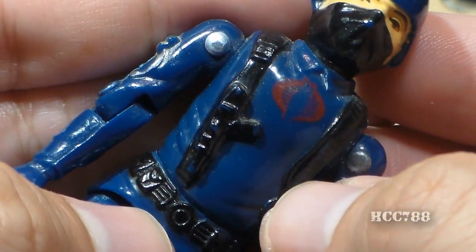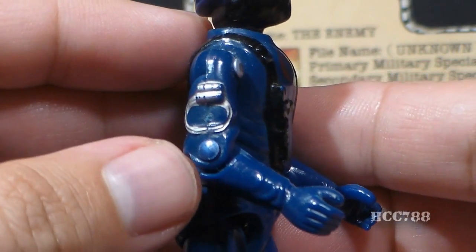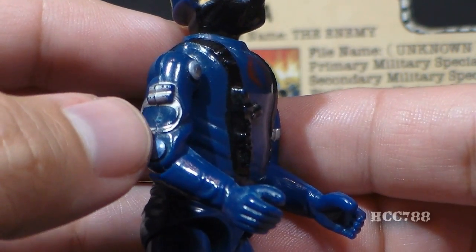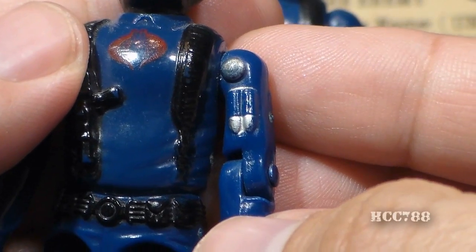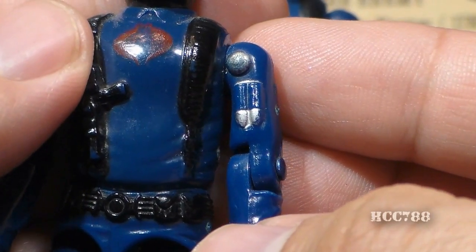His arms are blue with long sleeves and blue gloves, and on his right arm he has piano wire, sculpted and painted silver — he would use this to strangle his victims. On the swivel arm version, that detail is moved from the side of the arm to the front of the arm. On his left arm, he has a couple bullet-shaped objects, which are probably grenades for his grenade launcher.